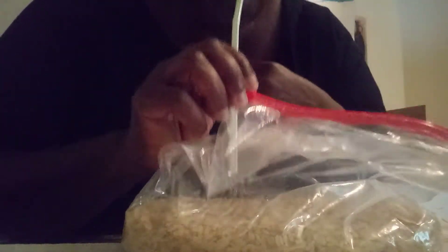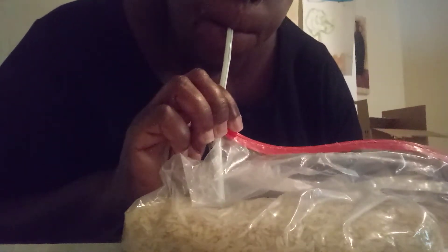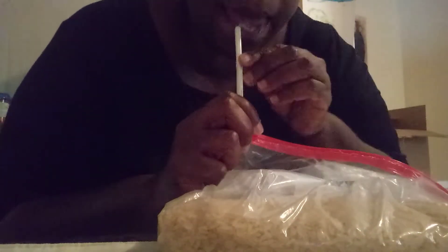You take the Ziploc bag, close it up as much as you can, put the straw down in the bag, zip it up to the very end, and then you take your mouth and you suck the air out of the bag.